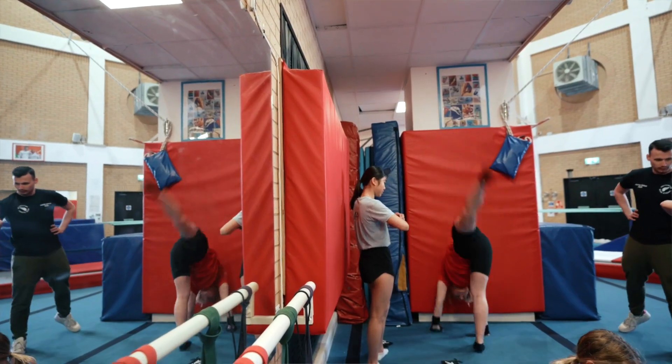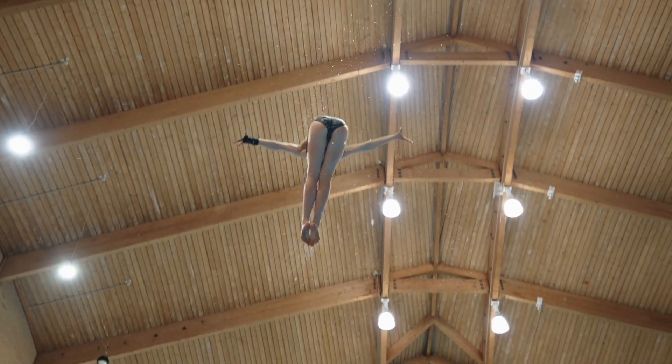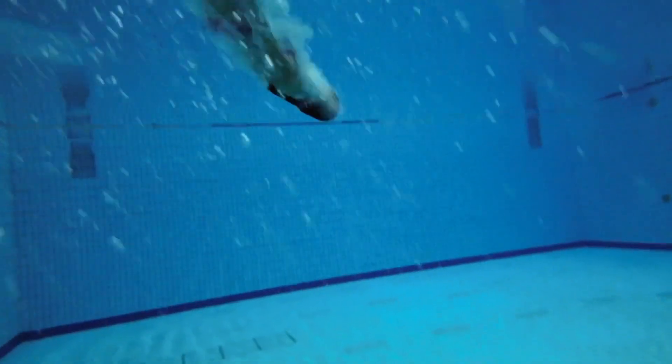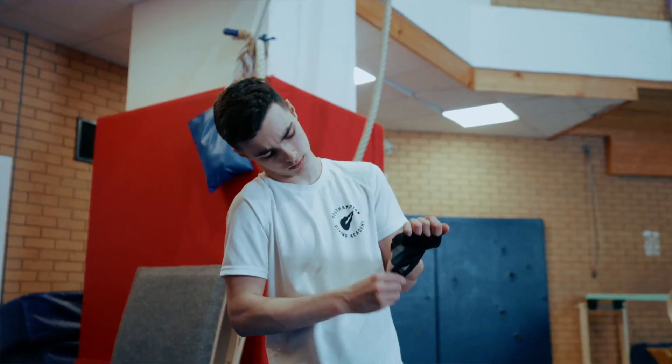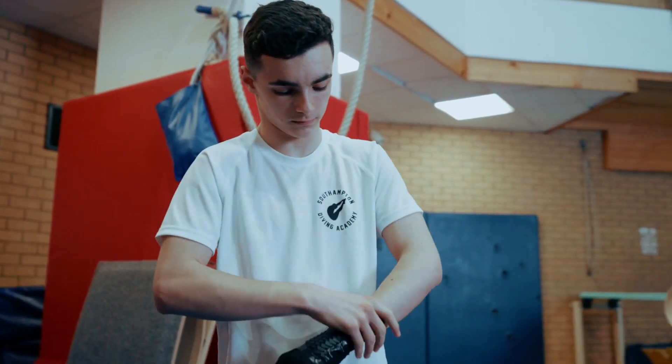I need wrist guards because from constant impacts going about 10 metres high, it builds up issues in your wrists — you'll have to stop in the future if they get too bad, and without wrist guards it just makes it 10 times worse. For a lot of the younger divers that go up on the platforms, wrist injuries are quite frequent. It's good to have protection at a young age.